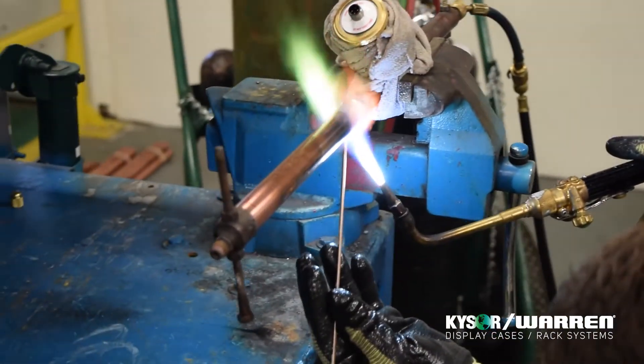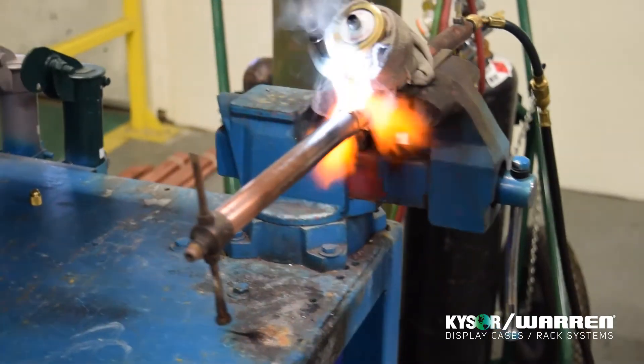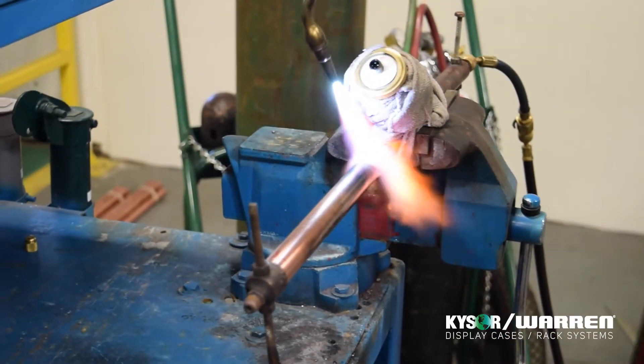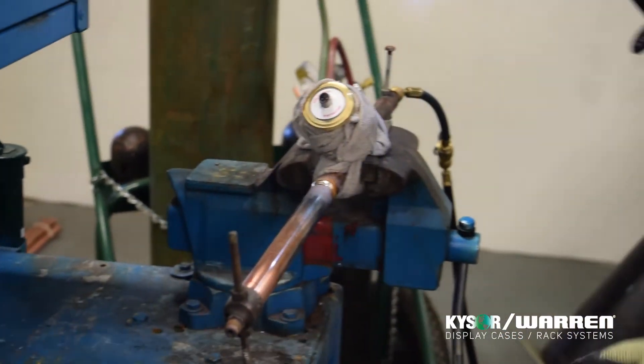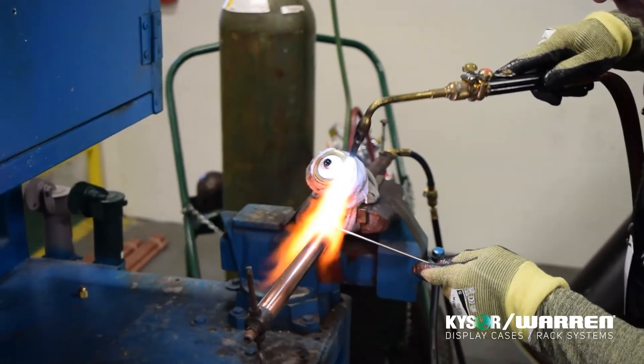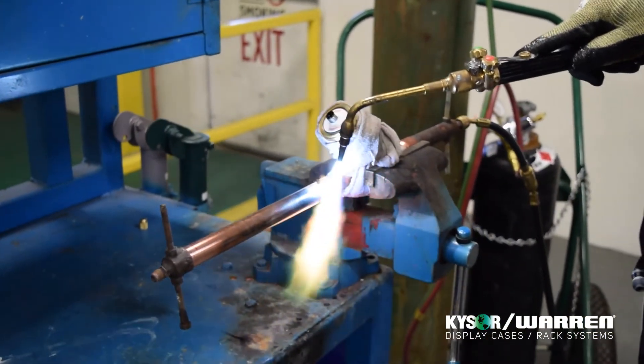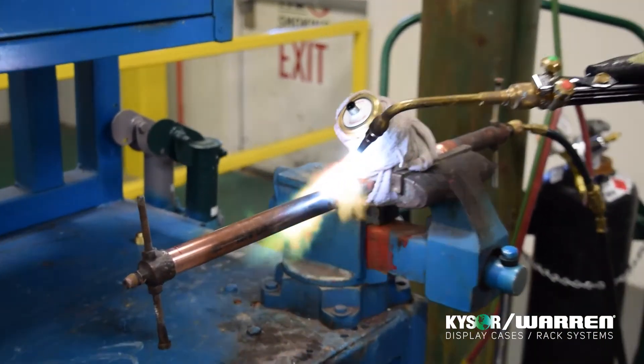Once you have completely brazed around the joint, apply a shoulder. To apply the shoulder, reduce the heat slightly by pulling back the torch tip and circle around the joint with the brazing rod. The shoulder should look like a gentle slope that fills in the area between the inner and outer pipes. The shoulder is important because it strengthens the joint and makes it easier to inspect the joint and find pin holes.